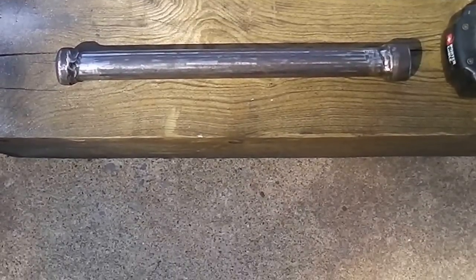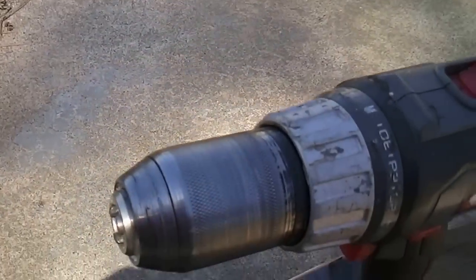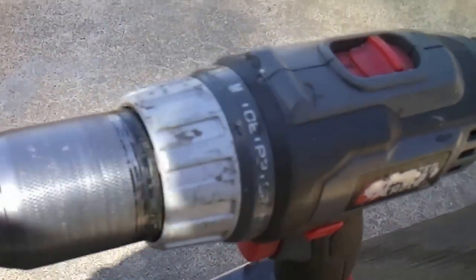I wanted to show you my new invention. It's basically a specialty tool — I took a socket and modified it to make it deep well. I'm going to take this drill — I don't know if it's charged up — and open it up.